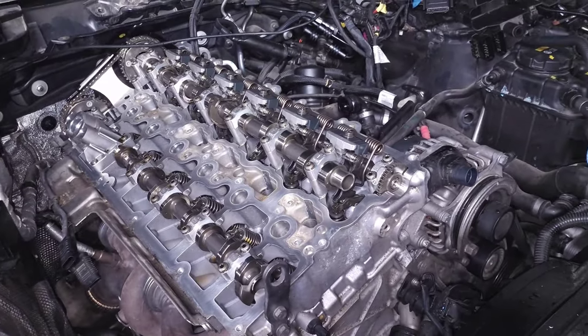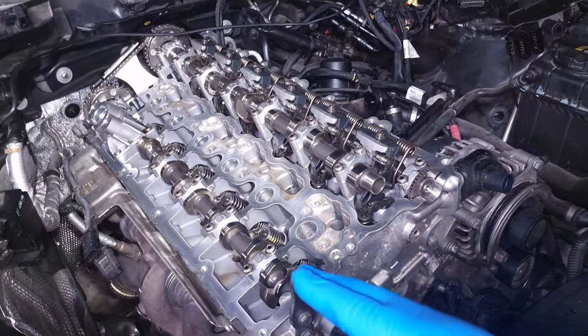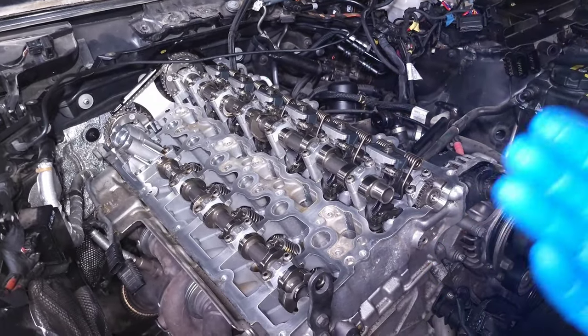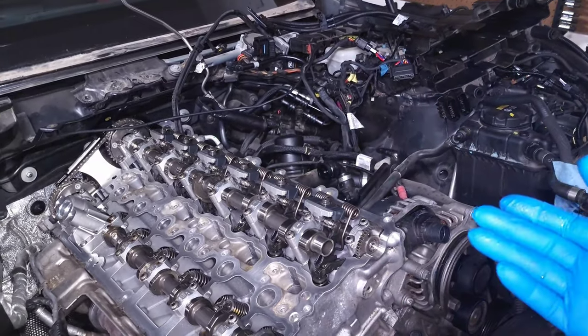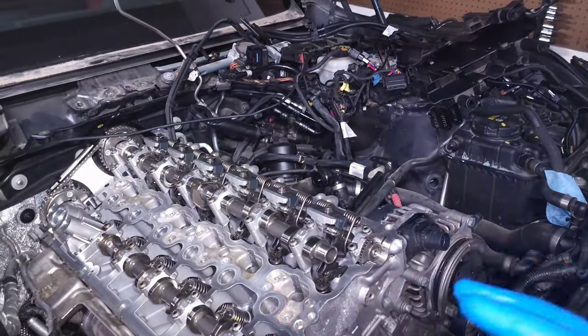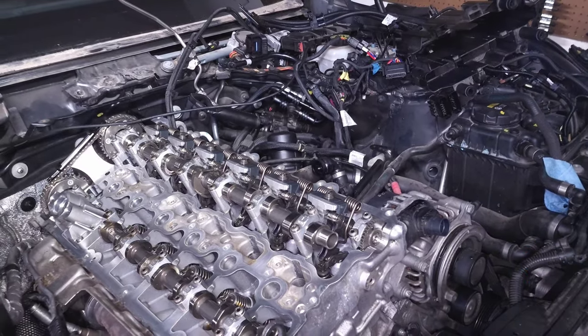When you're at full load trying to accelerate quickly, it goes in the opposite direction and keeps the exhaust valves closed for longer so you have more time to complete the combustion process and create as much power as possible. This is part of the reason why we're able to have a relatively efficient engine that also produces a lot of power — all these things are being modified in the background depending on your driving conditions to give you the best of both worlds.